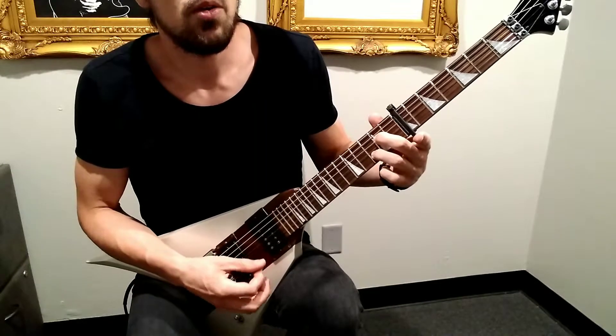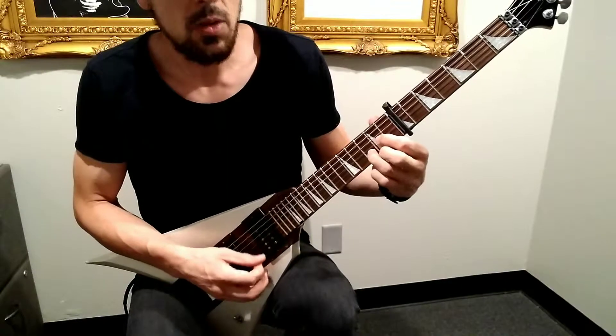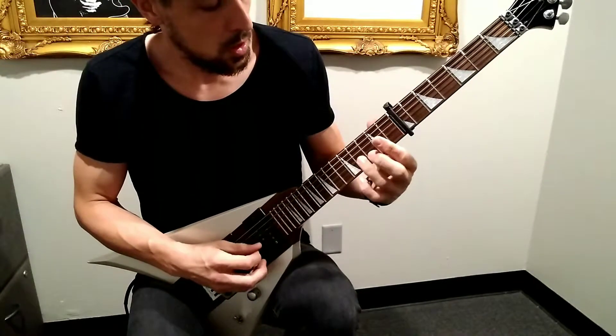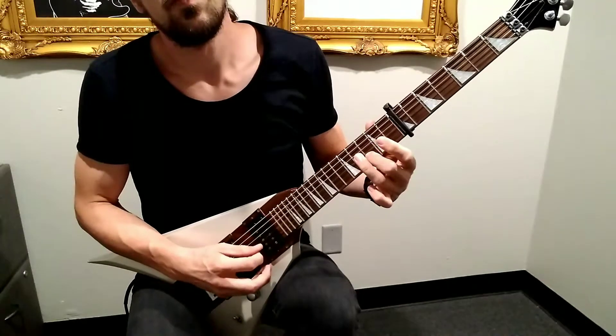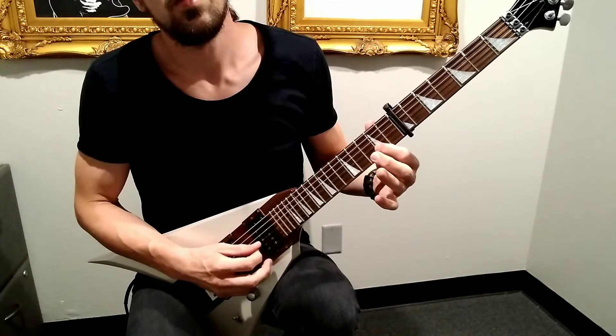And then we added this part at the end, where it goes back to the D chord for a second. And that's it.